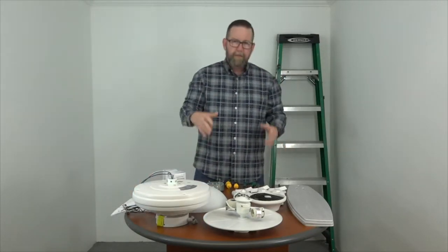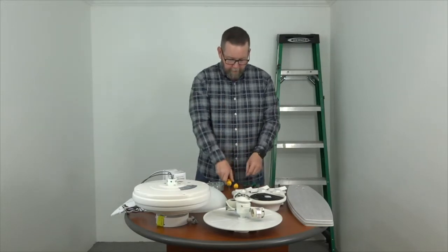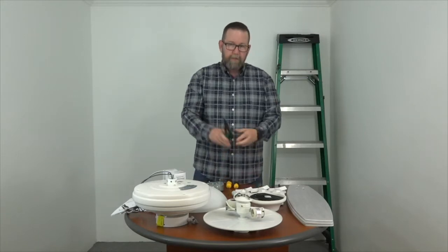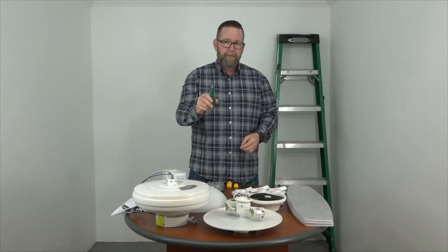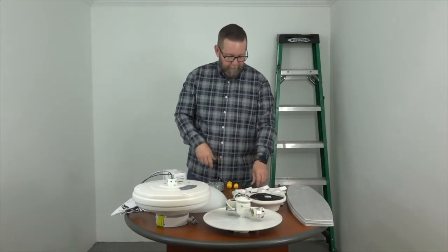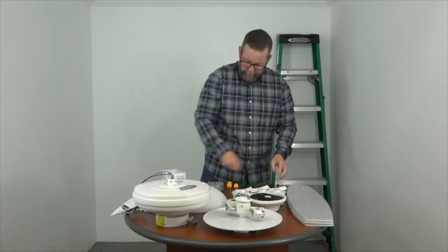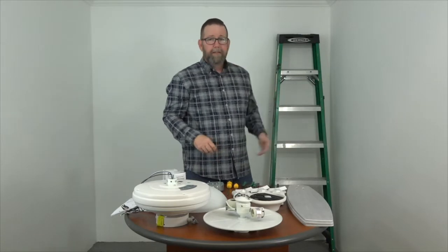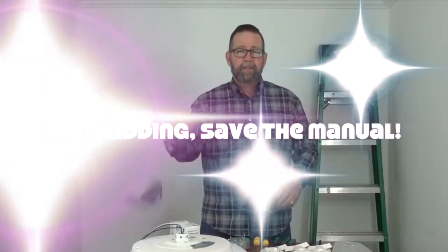Just some tools we're going to need for this easy project: a Phillips head screwdriver — we like to use a long one or a short one — some wire cutters and strippers, a line voltage tester to make sure the wires aren't live. If you're installing this without the light kit, you'll need either a wrench or a pair of pliers, some electrical tape, and of course a ladder. Now we're going to walk you through step by step — let's do this together.